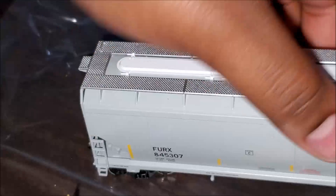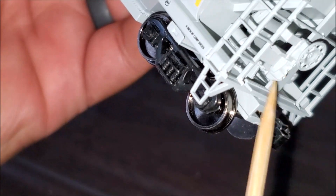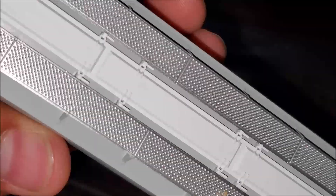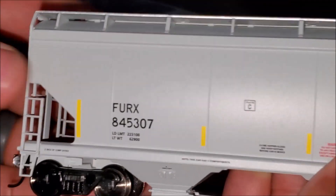Looking at the B-end of the Furex, there is the same detail: control valve, handbrake, handbrake chain detail, piston, brake cylinder, and air reservoir. Same grab irons running up the side to the top. To clarify — those walkways are plastic, not metal; they're just reflective-looking plastic. The metal items on this car are the couplers on each end.